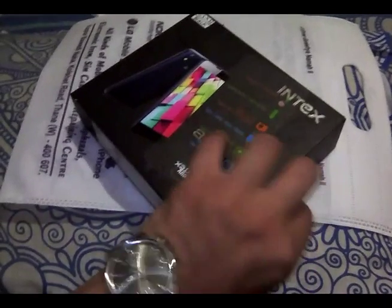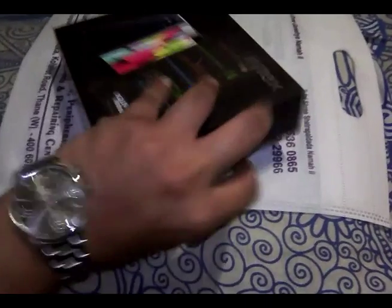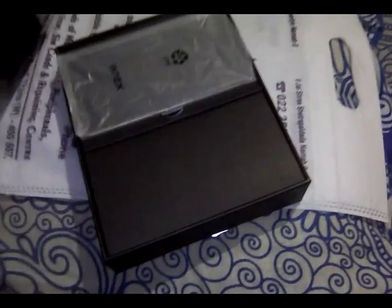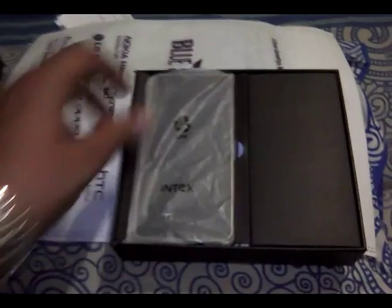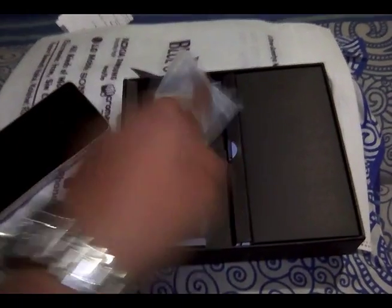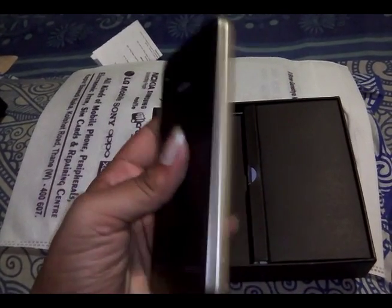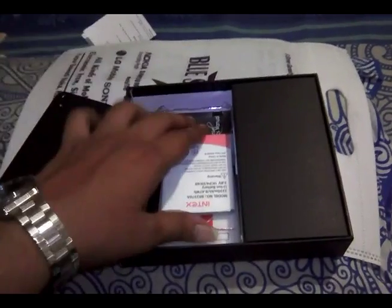Today I'm going to unbox the Intex Aqua 4C Plus. The box is already open because I bought it from an offline store and opened it beforehand. Here is the phone - the Intex Aqua 4C. It has a 5.5-inch 720p screen. The back panel is plastic and this side is also plastic. The charging port and headphone jack are above the phone.